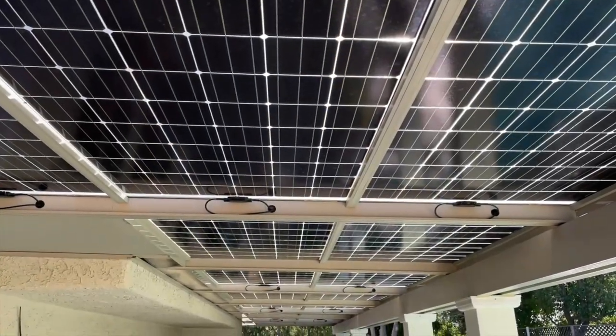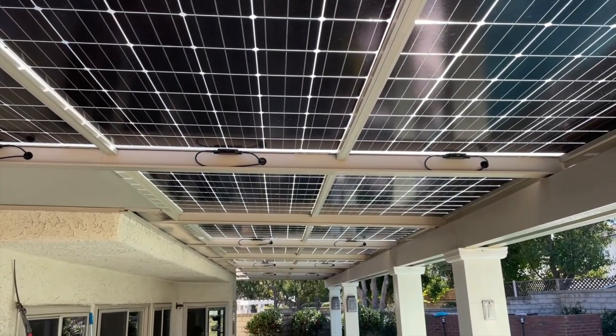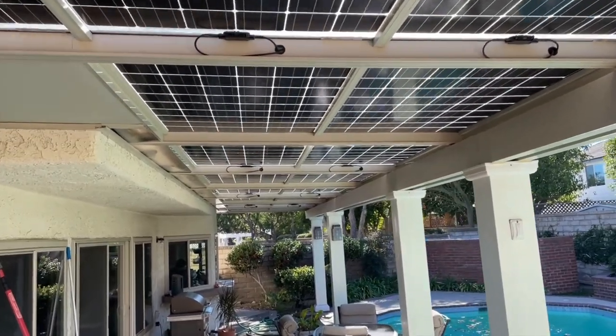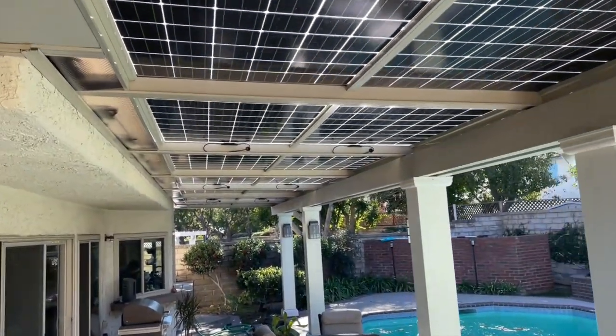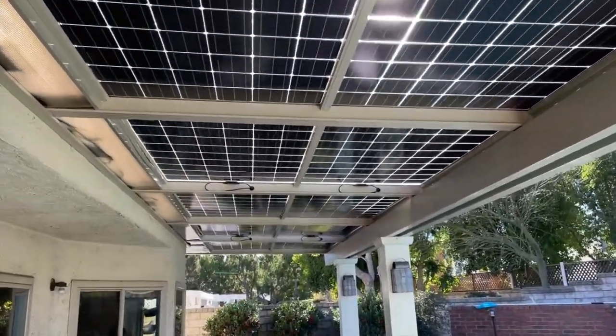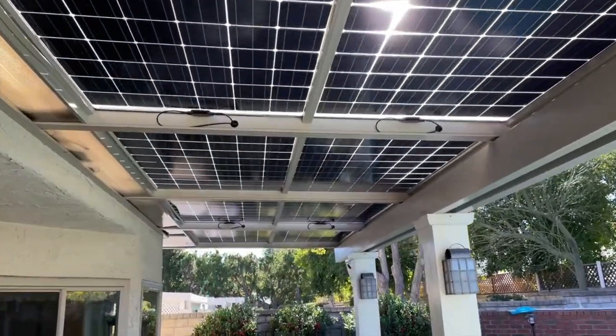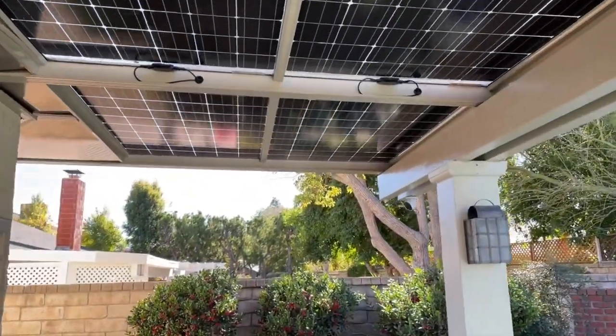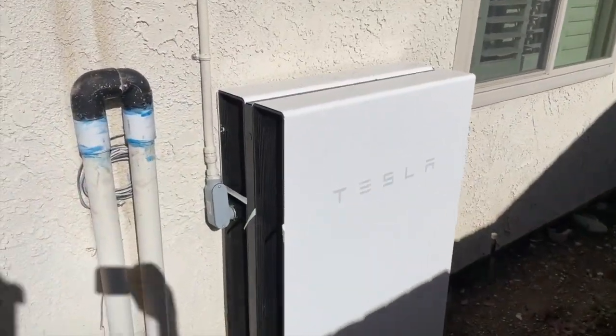Check this out guys — this patio cover is completely covered in solar panels as well. It's not Tesla but it's still pretty neat; it's probably the first time I've seen this. He probably pays nothing in electricity. And right around the corner, more Powerwalls.